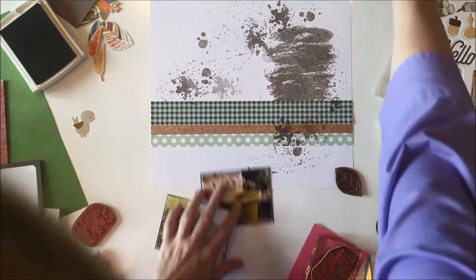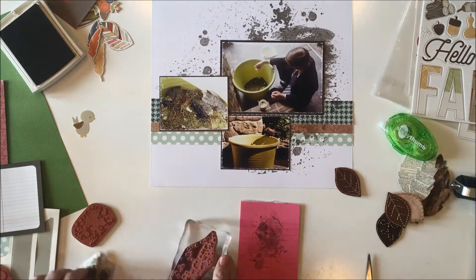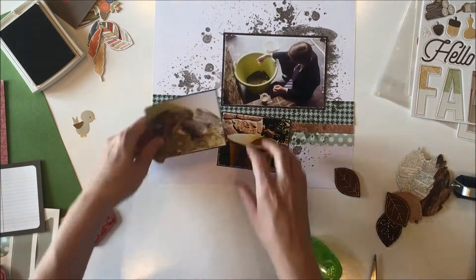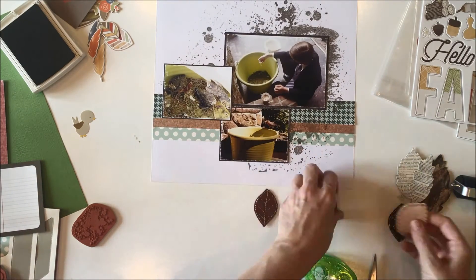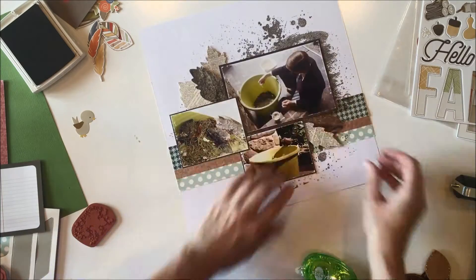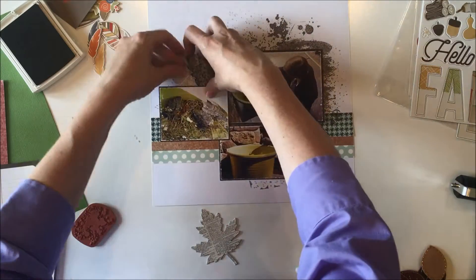I'm also working on a design team challenge for the Noel Mignon design team blog. The kit I'm working with is the November 2016 All Fall kits, and I'm using both the classic kit and the daily diary kit, pulling in elements from each. Our design team challenge was a recipe challenge: use one sheet of cardstock, two alphabets, three photos, four patterned papers, and five embellishments. My one cardstock is the background.